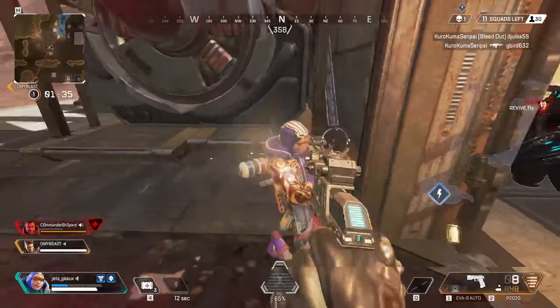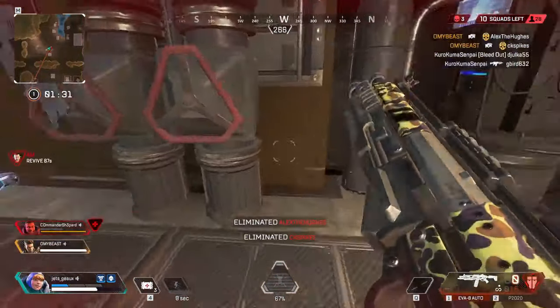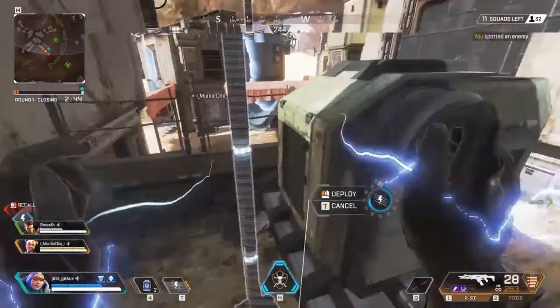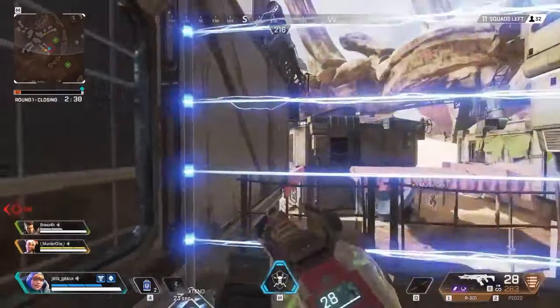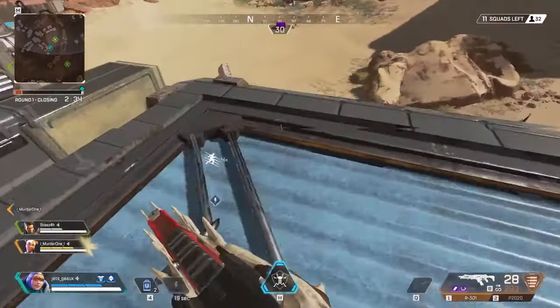The second tip is fence placement on climbing spots. Put down fences on climbing spots so enemies can't climb up behind you, especially if you're holding position or trying to pick off opponents from the high ground.